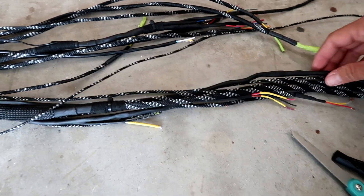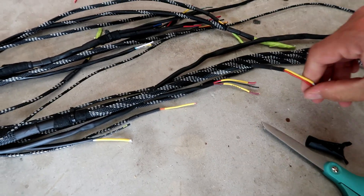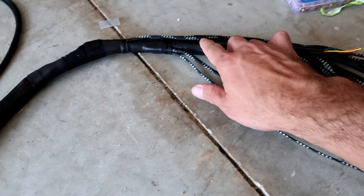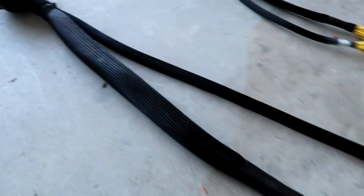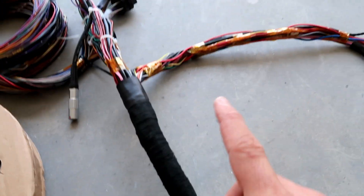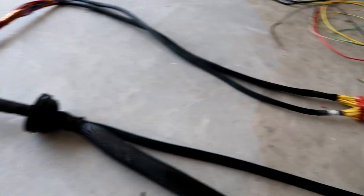This part of the harness is pretty much done — I just have to do the connectors at the ends. Everything here is finished up; it's got a zip tie on every joint to prevent any strain from pulling it apart. Right over here is the other grommet where it goes to the firewall and into the ECU. I still have to do that side, do the clips, and then it's ready to be installed.